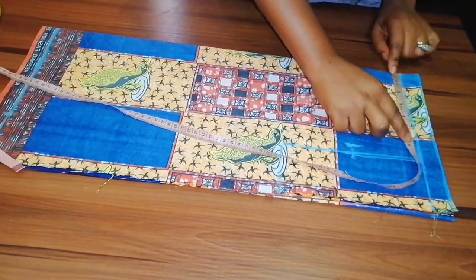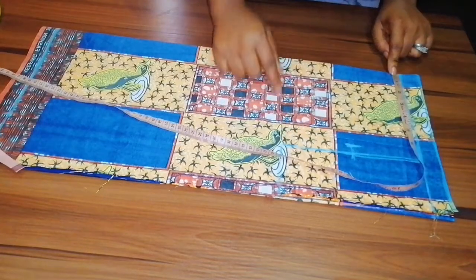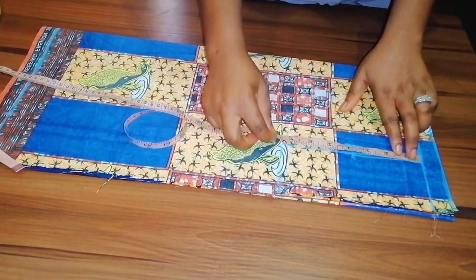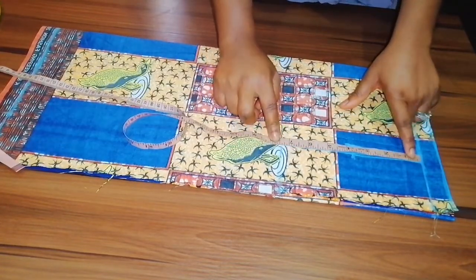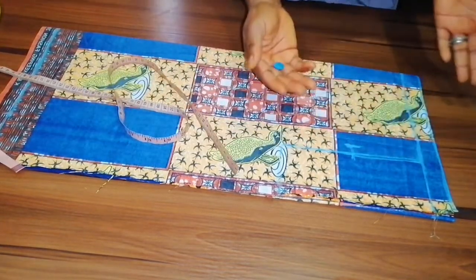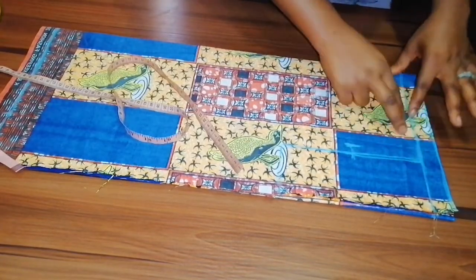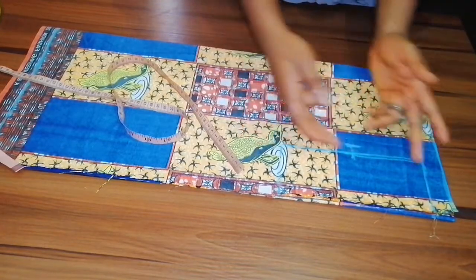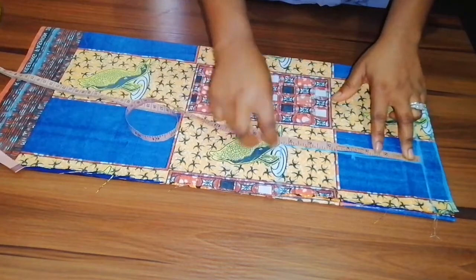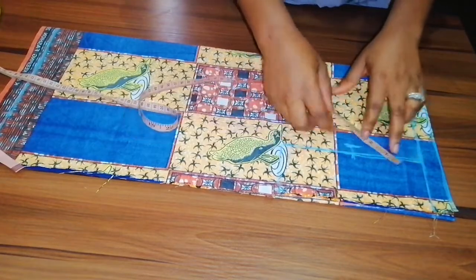I inserted my shoulder-to-shoulder measurement of seven inches, and then my armhole line of seven and a half inches. For this kind of top you don't need any shoulder slant because we are going to be gathering this neck part together, so there is no need for a shoulder slope.